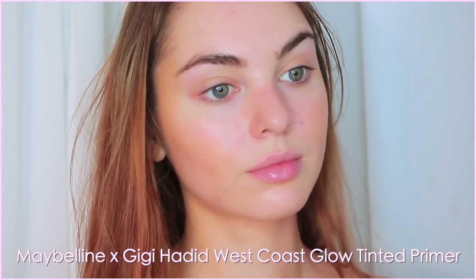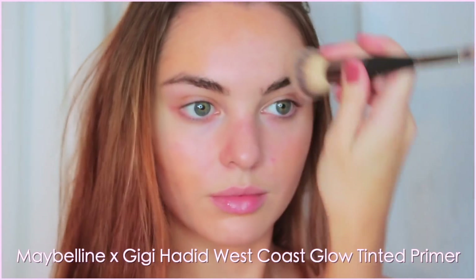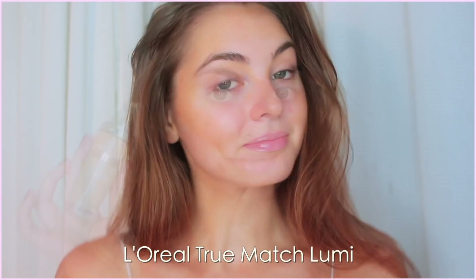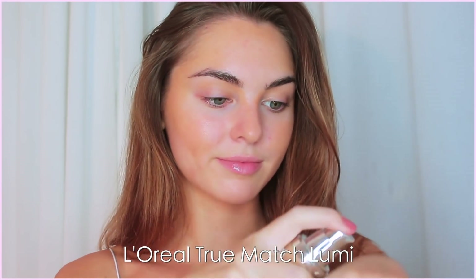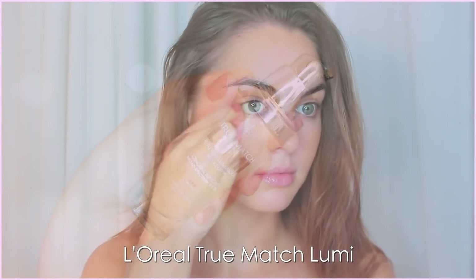At first I was like, what am I doing? You could screen cap this and say I seriously don't know my shade, but it did help with blending the cream contour I used later because I didn't have to go from my super light foundation to a very deep contour. We have that middle bronze to help blend it out. Then I went in with my favorite L'Oreal Lumi foundation right over top in a sheer layer.